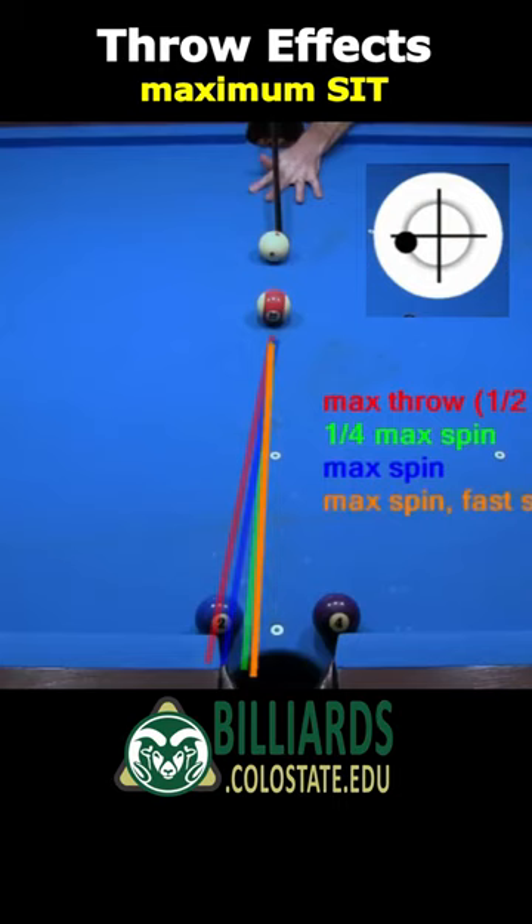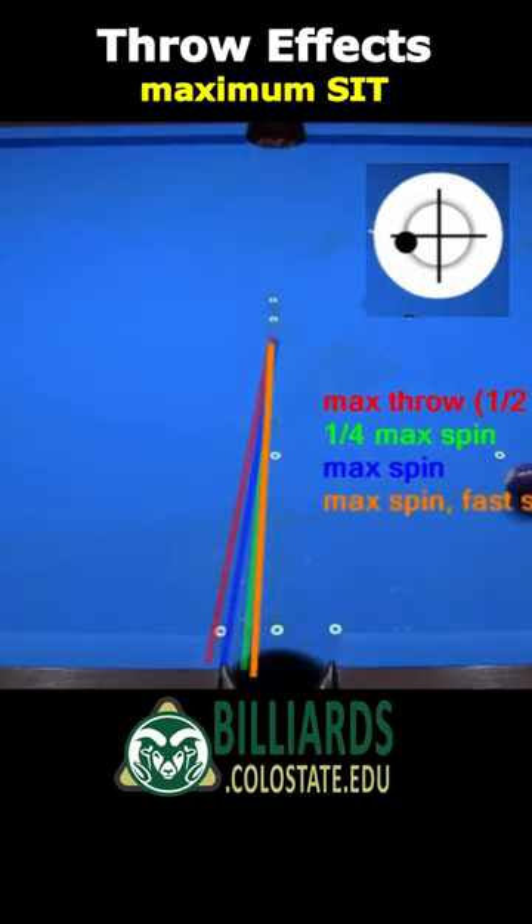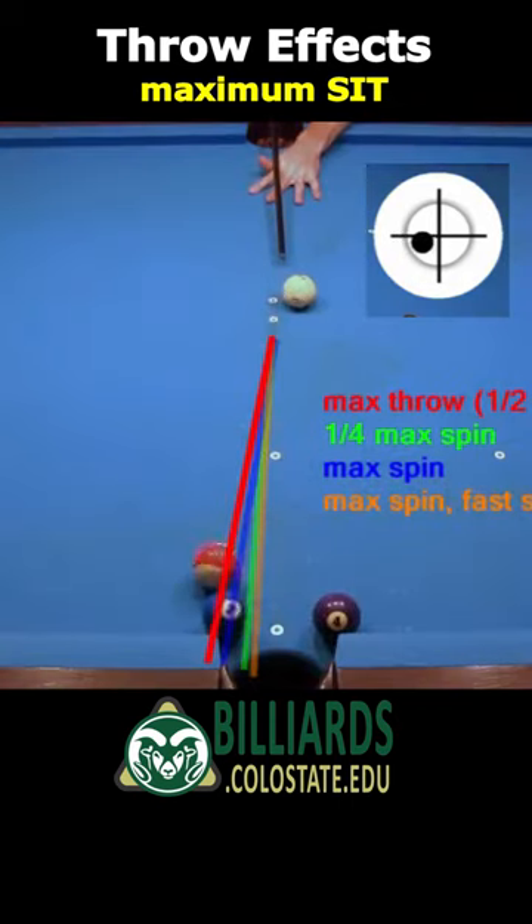You get even less throw with maximum spin and fast speed. Again, maximum SIT occurs with a slow stun shot with about half of maximum spin.